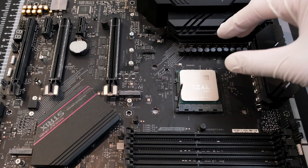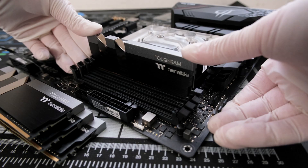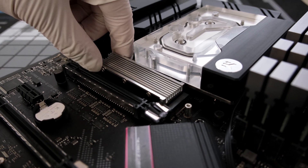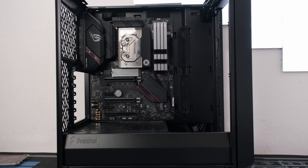Let's drop it into this Asus B550 Strix motherboard. Let's add 32GB of Thermaltake's ToughRam. Let's also add an NVMe M.2, and then install the motherboard into our Fractal Meshify 2 compact case.